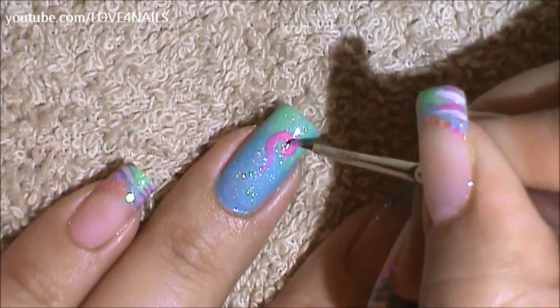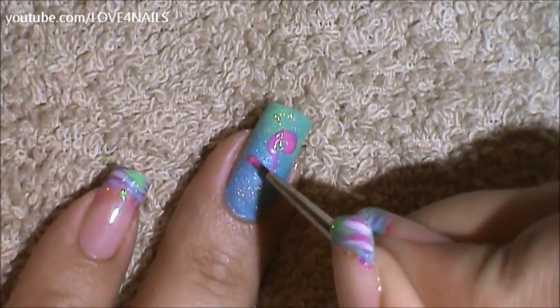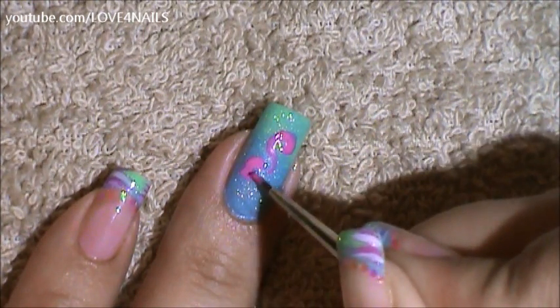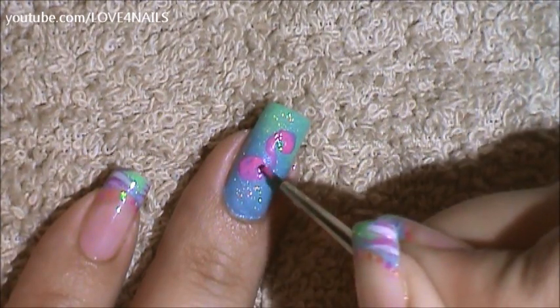Just filling it in. Now I'm going to do the little body. I'm going to come around and I'm just going to feather it out from the bottom, just feathering it out and rounding it off.